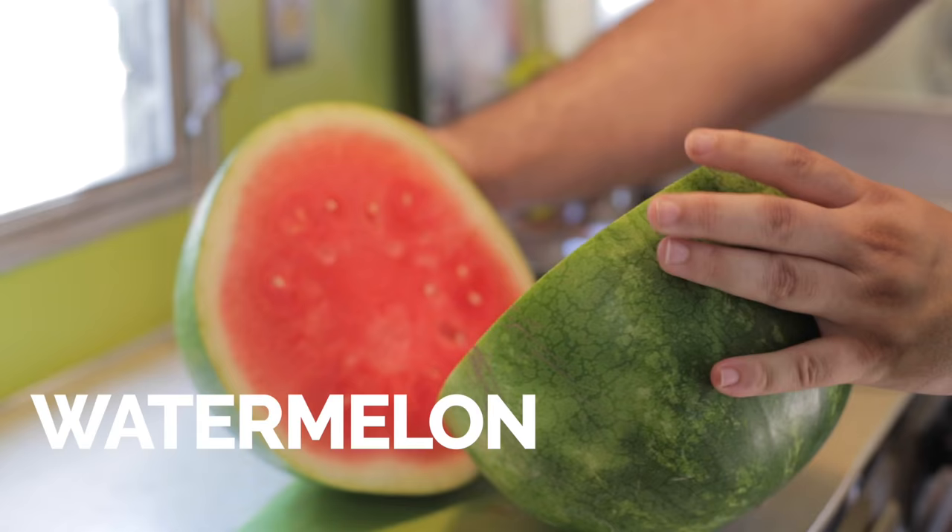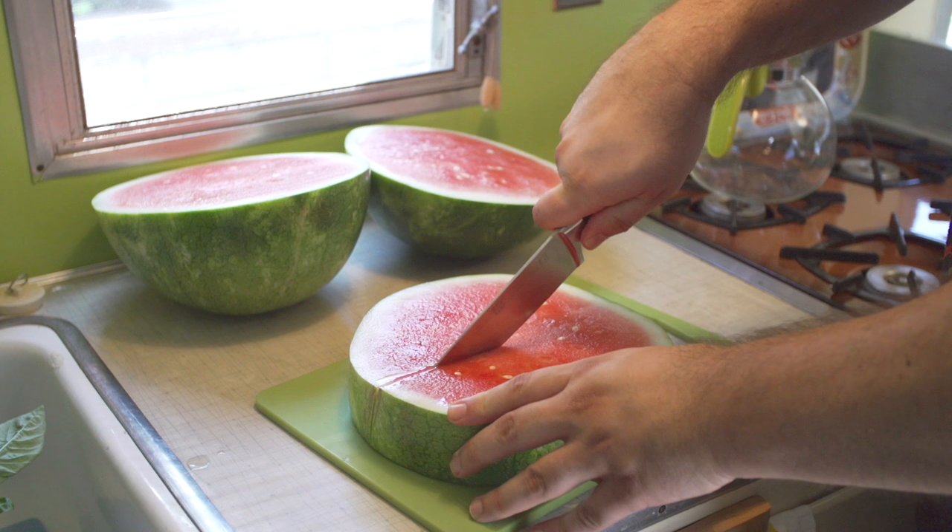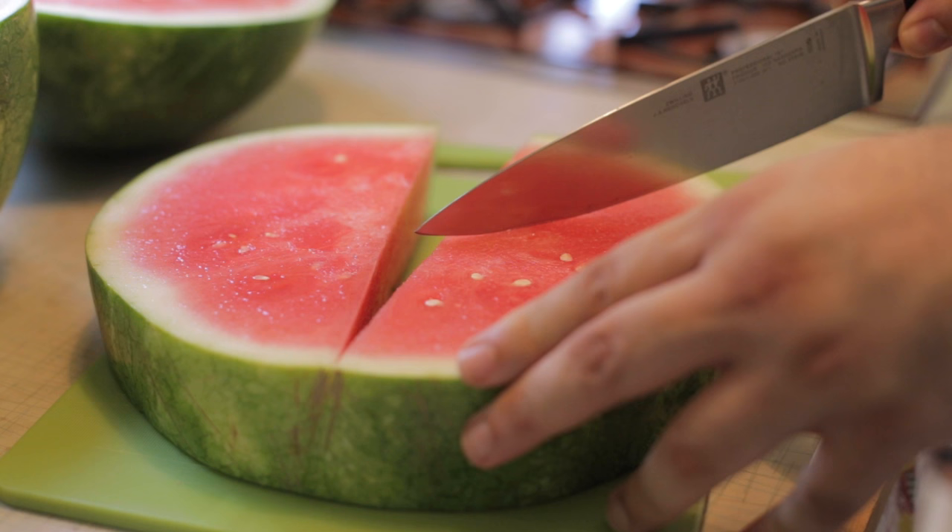How great does that look? Love that color. And now we're just going to cut the watermelon into wedges. It's nice and thick here.